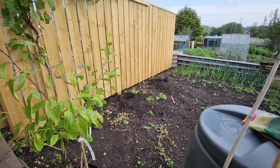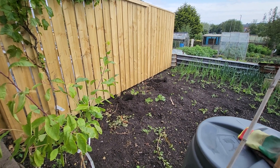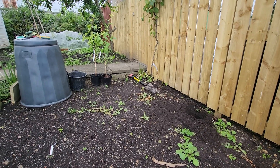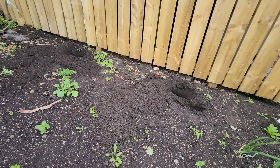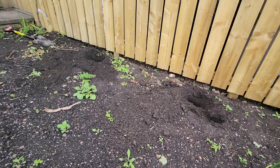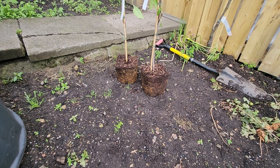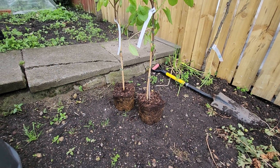Just got to mix the compost — they're ready to go in. Get the compost in, throw the trays out of the pots, and now I'm just going to break the roots up.